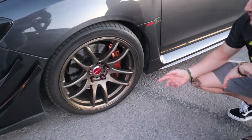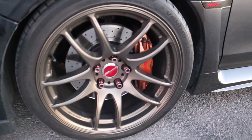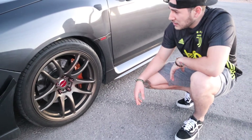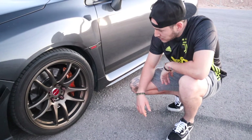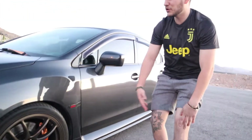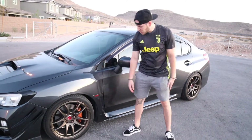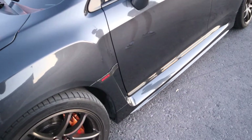Let's move to the side over here. For the wheels, we do have some Work Emotions — I believe these are Kiwami's. I don't really know how to pronounce it, but it's Kiwami or something like that. These are on some Hankook V12 Evos — I'm running a 265/35/18. I don't know the offset, but I also got these off of Subi Speed. We also have some more carbon fiber badges added.